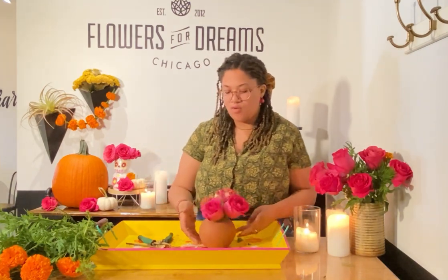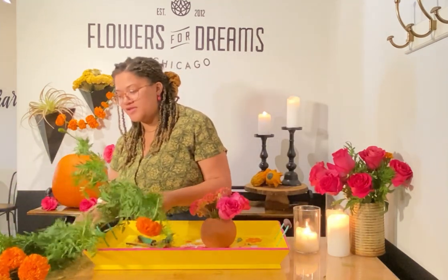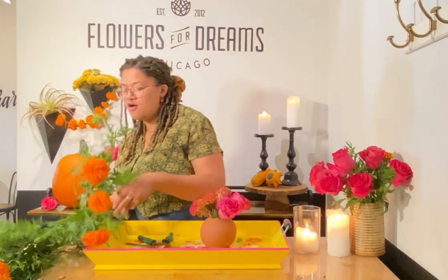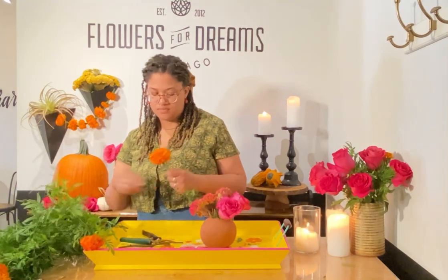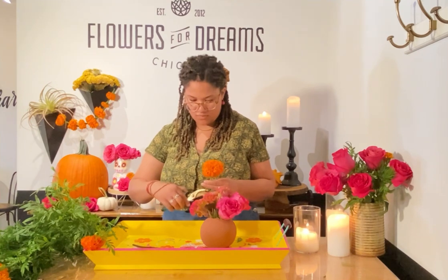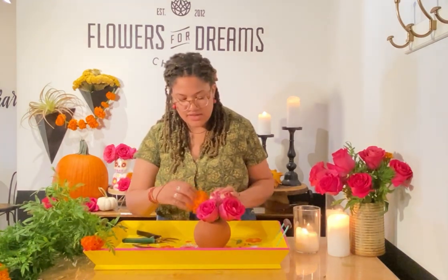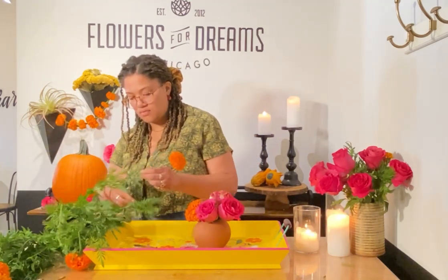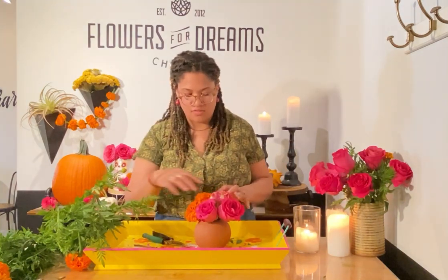And now what we have left is our beautiful marigolds. Very excited to use these — they smell absolutely amazing. So I'm going to cut them short and then start filling in those gaps with those. Beautiful.